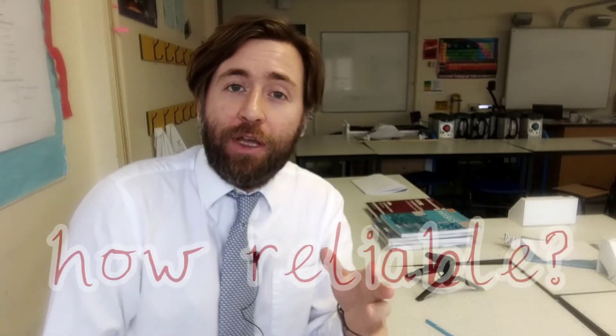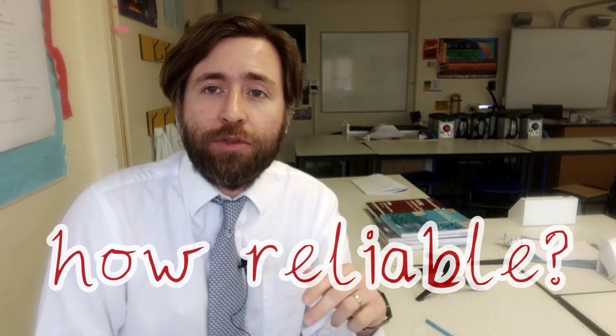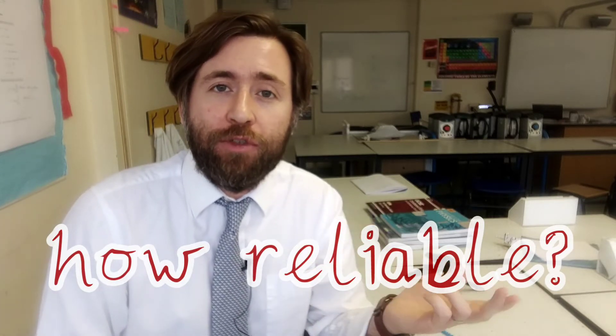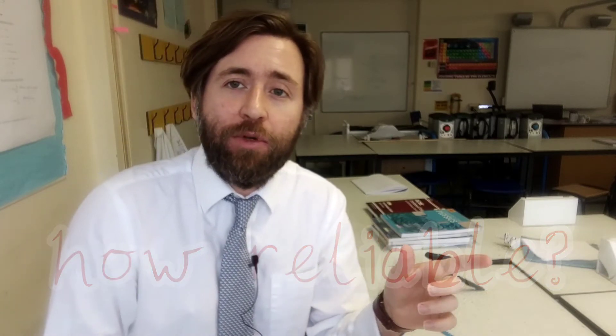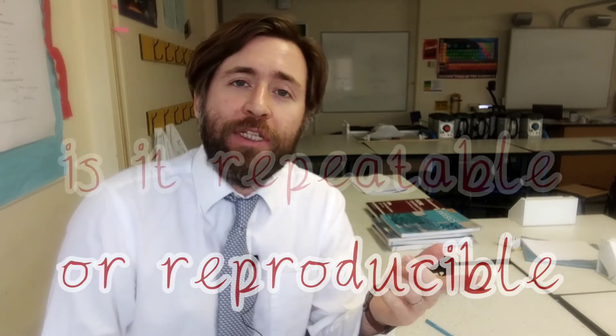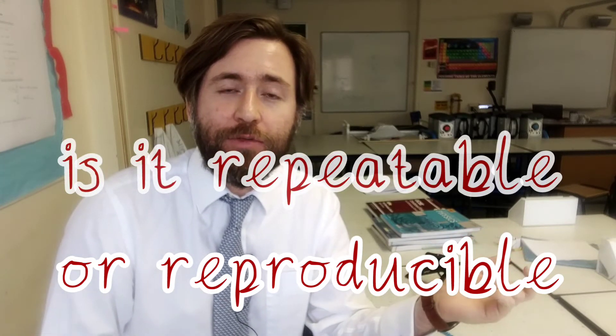The next thing is reliability, and reliability often comes down to the repeats, but it also comes down to how reproducible it is. The exam boards really like these two words: repeatable and reproducible. Repeatable means if you did the same experiment exactly the same again with the same apparatus, would you get the same result?